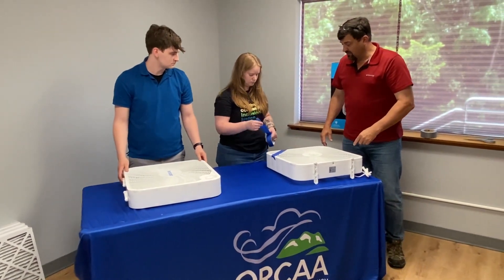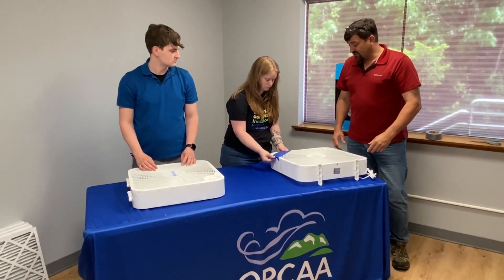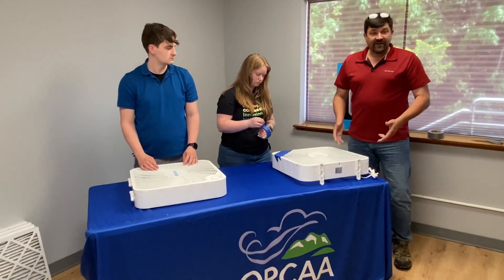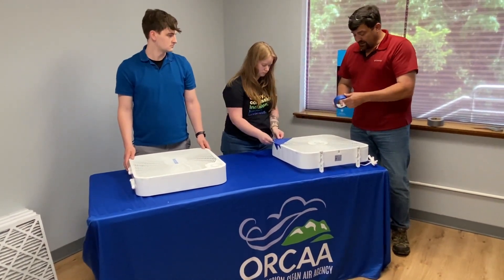Go ahead and tear off the blue tape. I recommend using blue tape instead of duct tape because it peels off easier if you want to use the fan as just a fan down the road — it doesn't leave that residue on it.